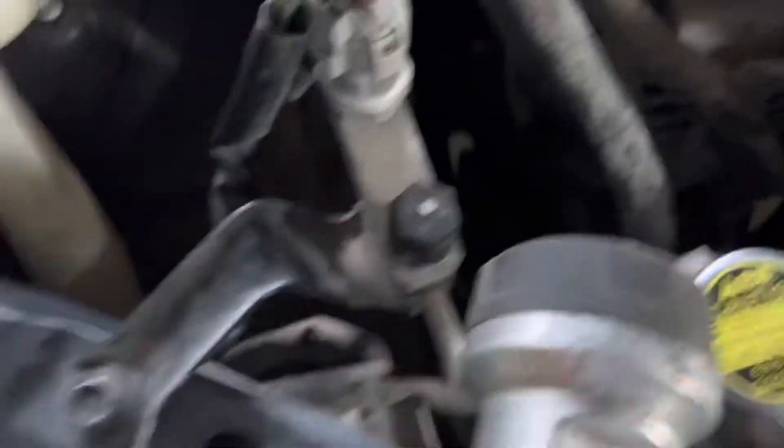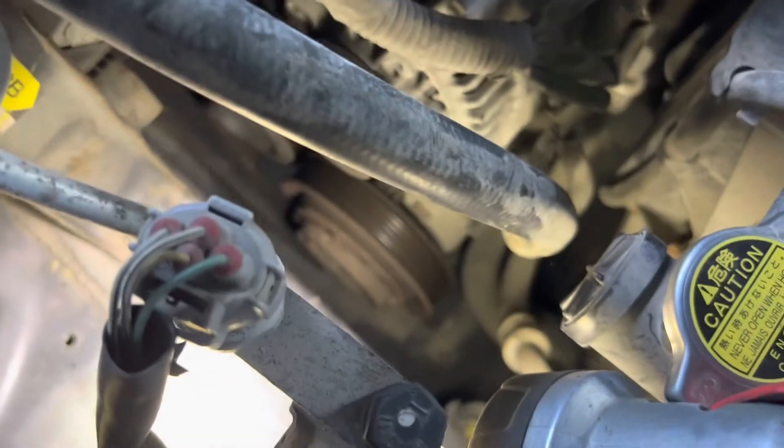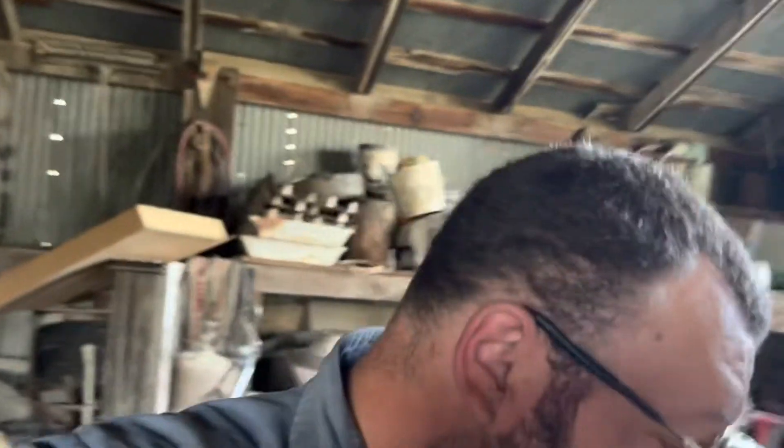I'm working out here in the east end of the shop. What we're doing is an AC clutch. This car came in low on Freon. I pumped it down, recharged it, and it never engaged the pump.